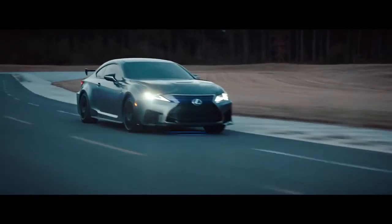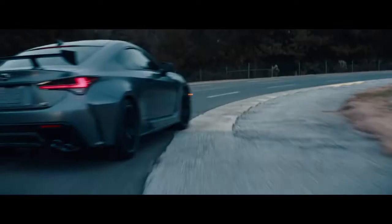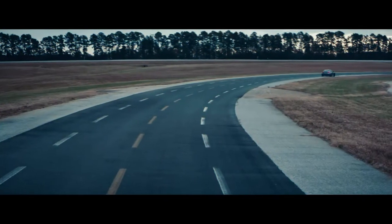Develop bespoke Michelin Pilot Sport 4S tires to maximize grip. Then leap, leap, leap. Add enough milliseconds together, and every corner you conquer, you'll leap even further ahead.